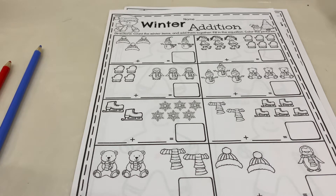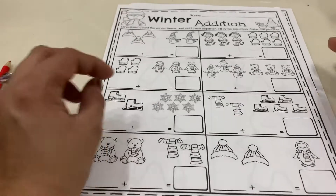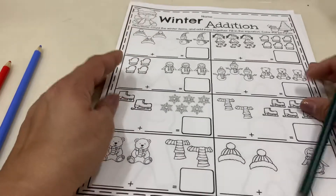Okay, so here we have our winter edition. We're going to need just some crayons, markers, or colored pencils for this one.